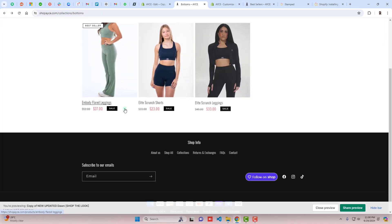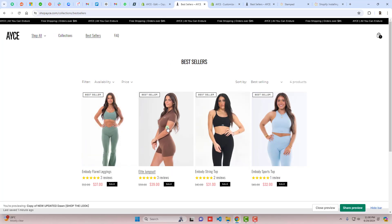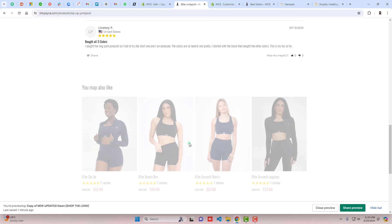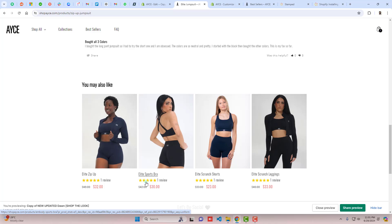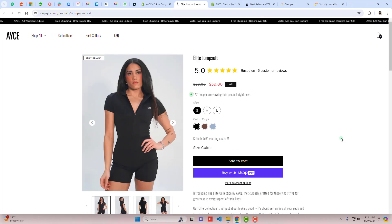Going back and navigating to another collection, for example Bestsellers, and clicking on a product — all the reviews are displaying there as well. In the related products section at the bottom, the reviews are also showing. This is how you can implement this app into your store — it's quite simple.